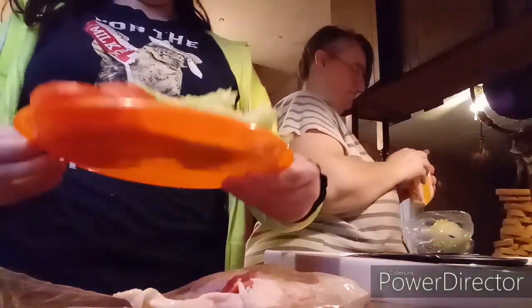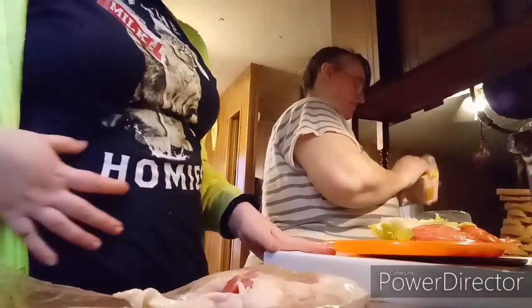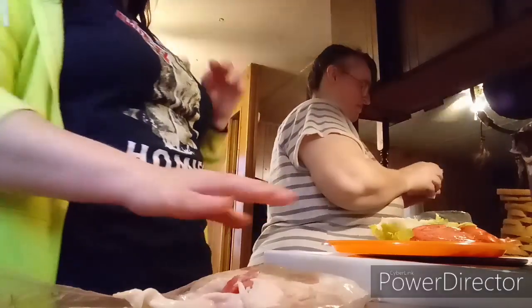Getting everything ready — almost got the tomato and the lettuce. Got more bacon right in here; this one's actually almost done. The bread you guys see right there is enough for seven sandwiches.